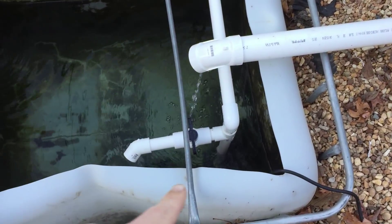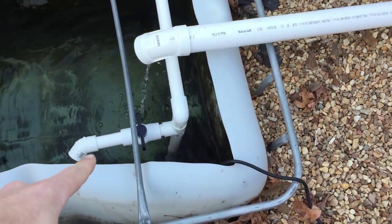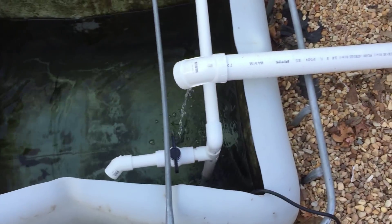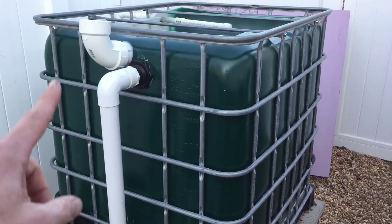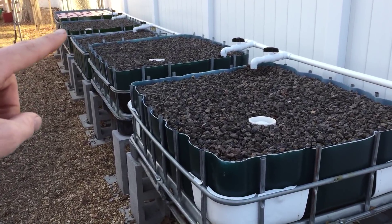I have a 1,900 gallon per hour pump — I have it off right now so I can actually hear myself think, because it gets quite loud. Anyway, it pumps up here and splits two ways: one goes to the fish tank and the other goes to each of the grow beds and the floating raft system.